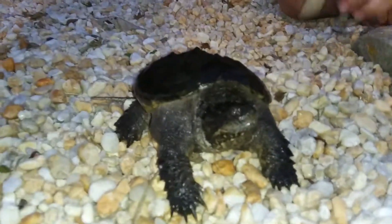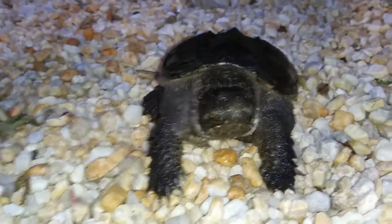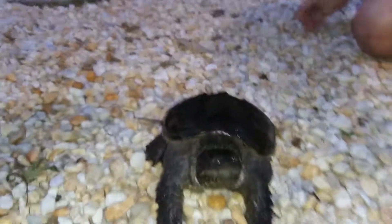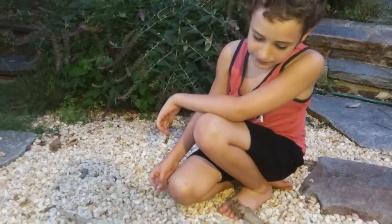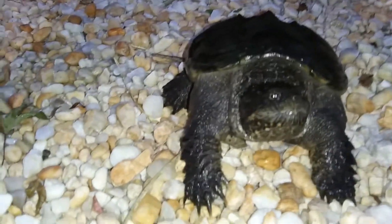And what does this grumpy pants eat? Really anything he could fit in his mouth. What do you feed him? Sometimes we'll feed him like mice and shrimp and stuff. There he is.